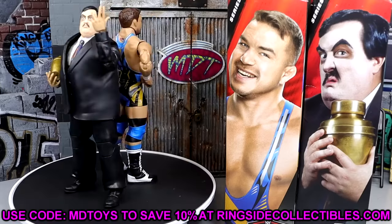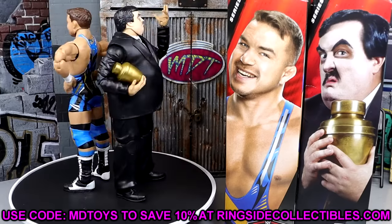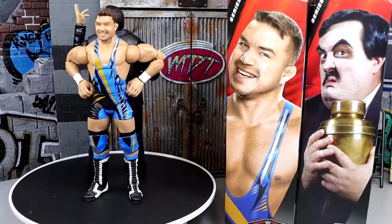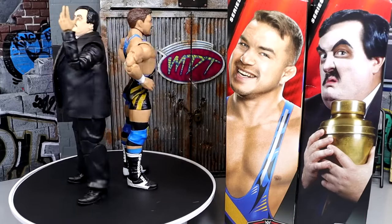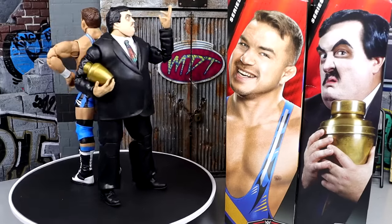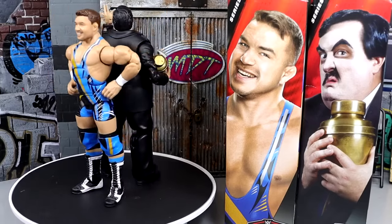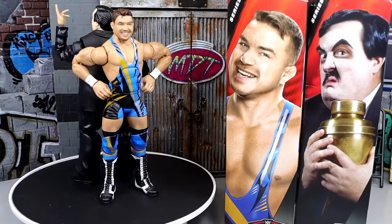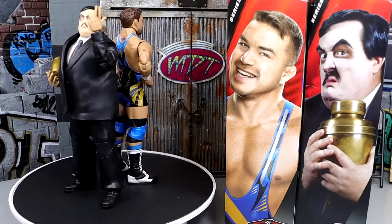If you guys want to grab these figures, head over to Ringside Collectibles and use code MDTOYS to save 10%. I'd recommend replacing your old Paul Bearer — definitely worth doing. For Chad Gable, it's worth it too unless you just don't care about the updated roster. Flashback Collectors will want Paul Bearer, and anyone collecting Modern Day will definitely want this Chad Gable because it is the best Chad Gable figure they've done so far. I would highly recommend both — I think they'll do well in our series ranking.